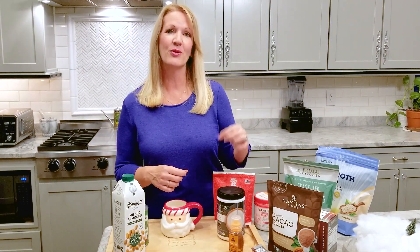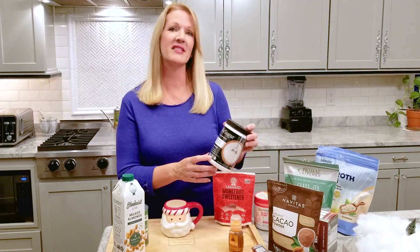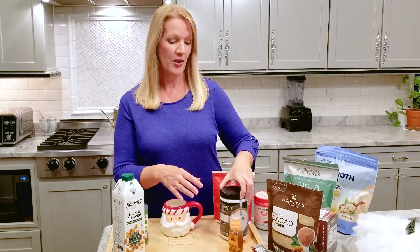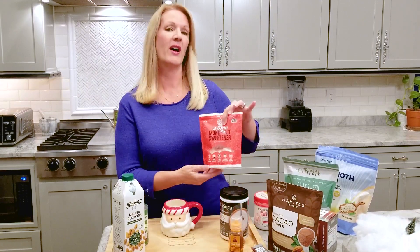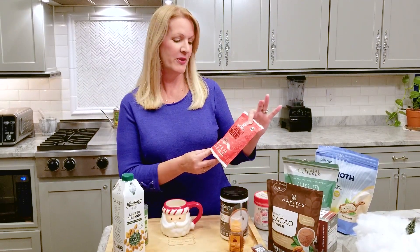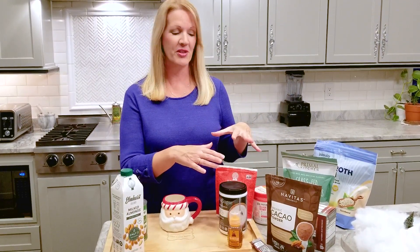I do like to use a little bit of a natural sweetener. You can use allulose, which is a plant-based blood sugar friendly sugar, or a little bit of monk fruit drops — liquid monk fruit — or they also have it in granulated form. This one is monk fruit that also has a little bit of erythritol in it. So those are some healthy sweetener options.